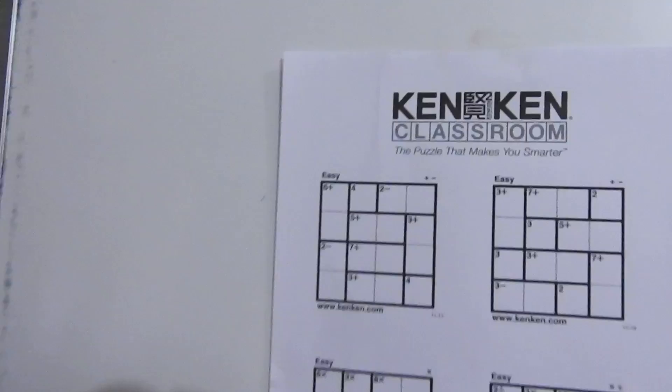Hello friends, I'm back. I hope you enjoyed my last video where I taught you how to solve a 3 by 3 KenKen puzzle. If you have not watched that video, please go back because it contains more detailed information on how to solve a basic KenKen puzzle. This is a bit more advanced — a 4 by 4 puzzle.